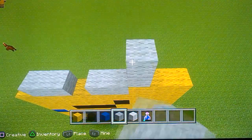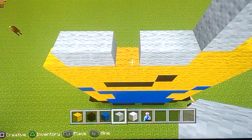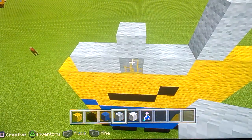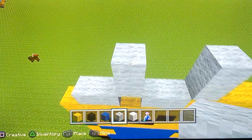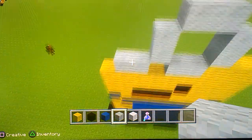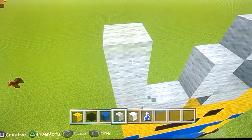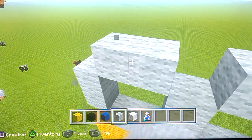Then do one, two. Then where this is, we put one there, knock one out and put one there, then put one here like this - should look like that. Then here we do diagonal, put one up, then do the same thing like that - and that's his eyes.